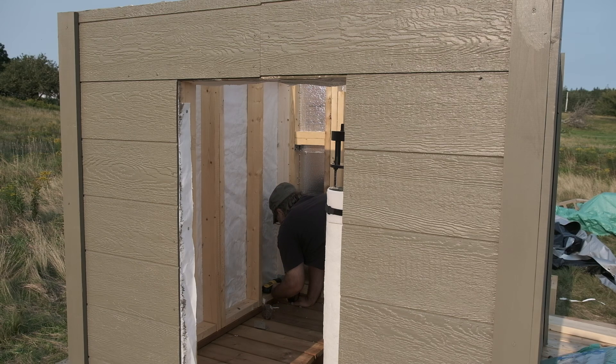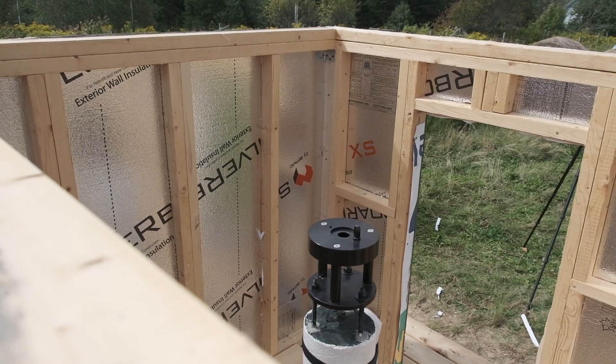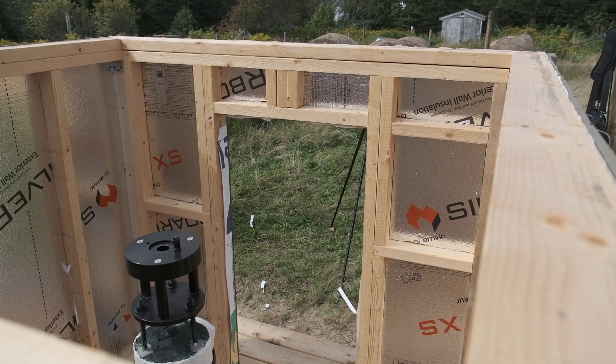Weather barrier on the outside of the struts — that's the white plastic sheeting, Tyvek house wrap. And on the inside, silverboard insulation. At this point it's mostly all in place. I'm just adding a few corner struts to give places for screws to get purchase when I add the plywood walls in a minute. Alright, the silverboard's in every nook and cranny. Let's get on to the next part of this project.